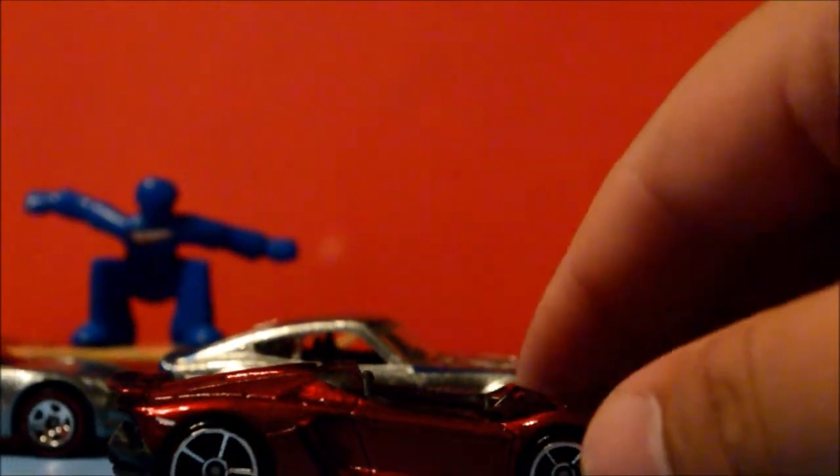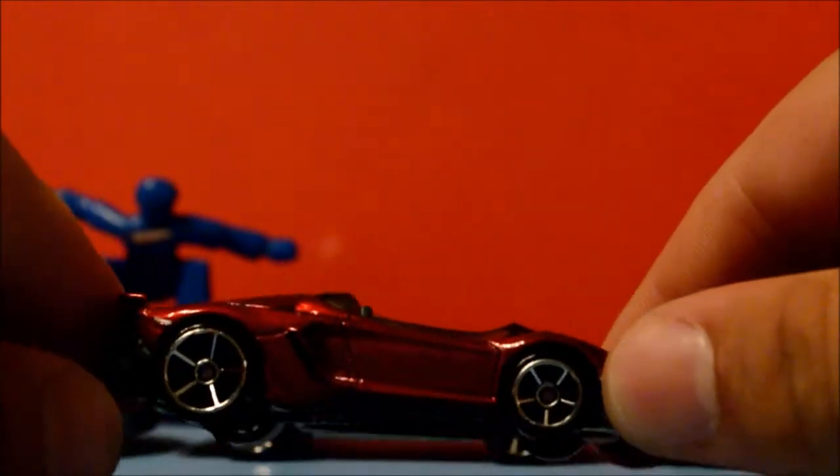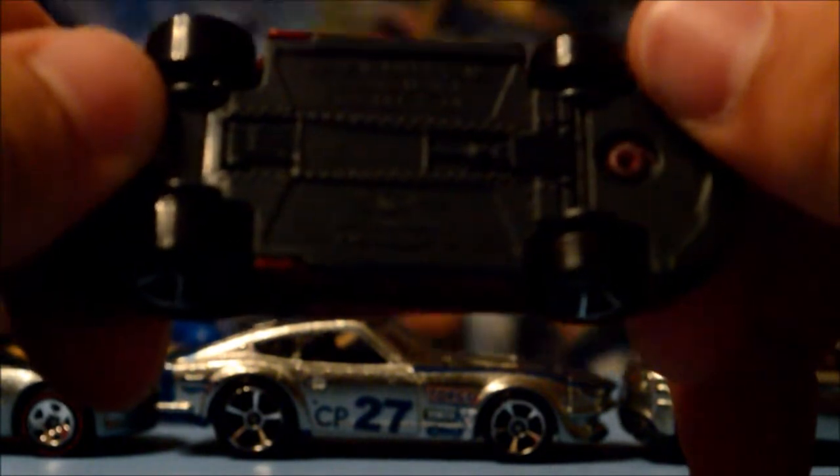What's going on everybody, thanks for tuning in to Brian's Toy Haven. Got another car review here for you. This is the recently released Lamborghini — this is the convertible model. I hate trying to say the name, the Aventador J.